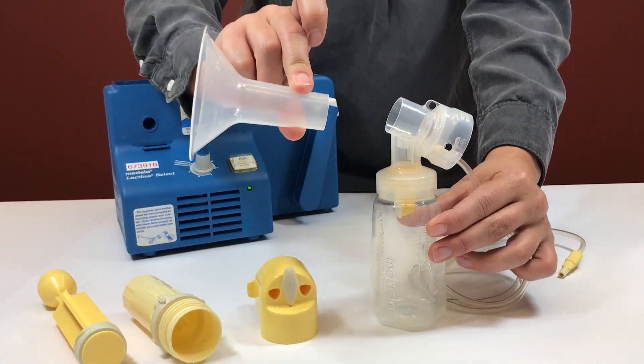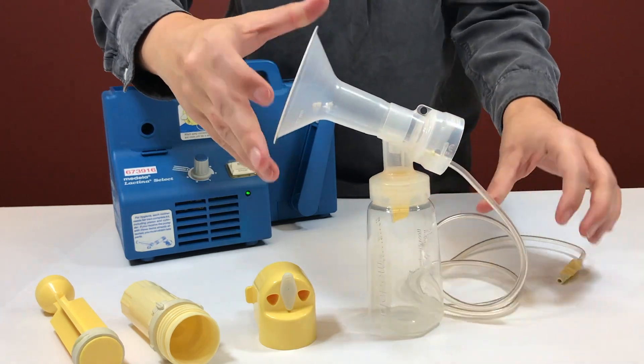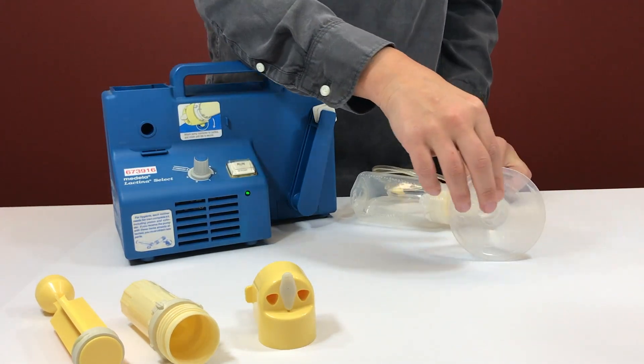Put the flange onto the connector. Use the side that feels comfortable to you. Repeat the process with the other bottle.